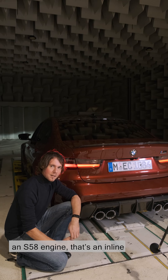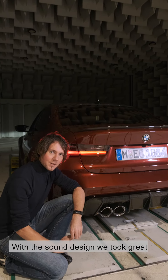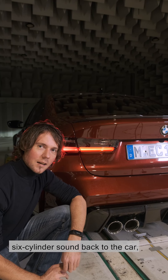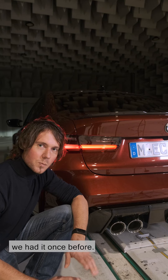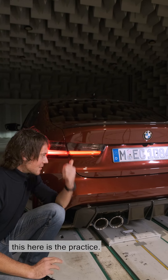Fans will know that the M3-M4 has an S58 engine — that's an inline six-cylinder. With the sound design we took great care to bring this authentic inline six-cylinder sound back to the car. We had to show you all the theory — this here is the practice.